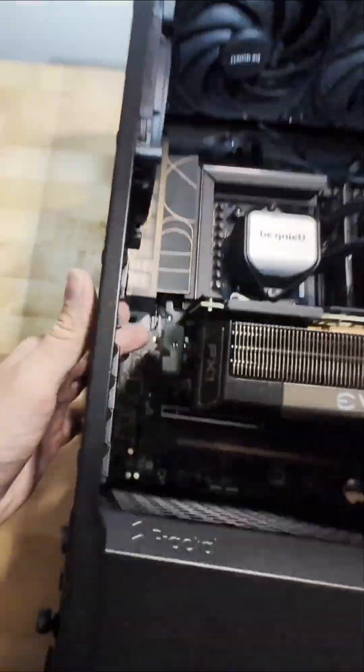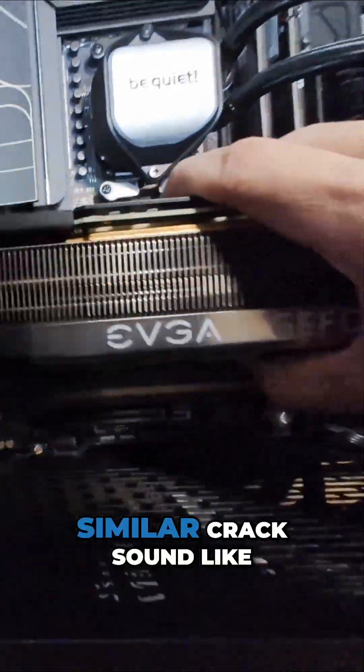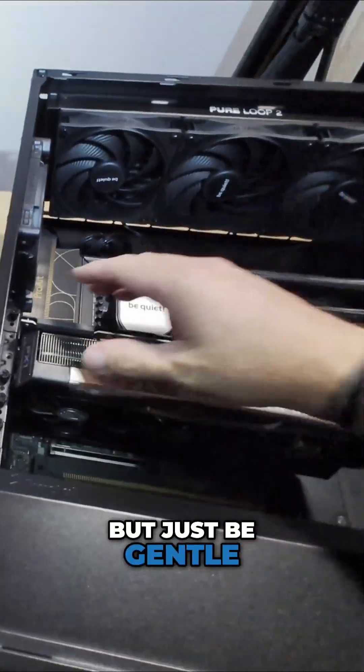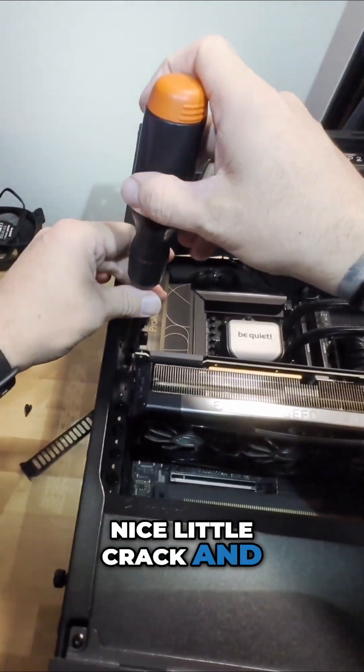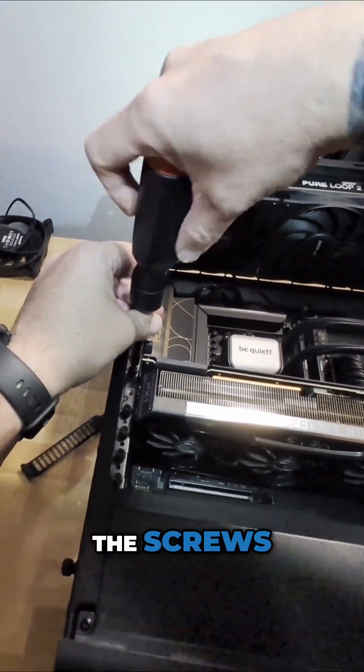Go ahead and grab your GPU and install it. When installing, it will make a similar crack sound like the RAM, but not as loud. Don't be afraid to give it a little push, just be gentle. Once your GPU is installed and you've heard that nice little crack and think you're in a good spot, you're going to want to screw the GPU in.